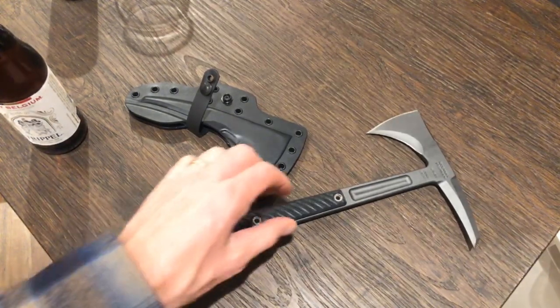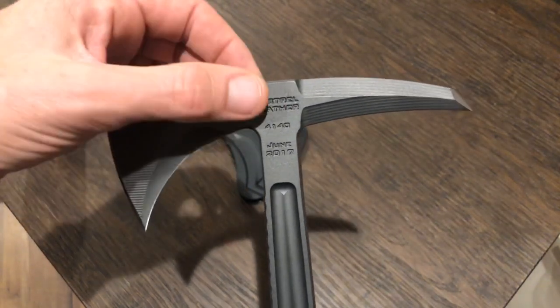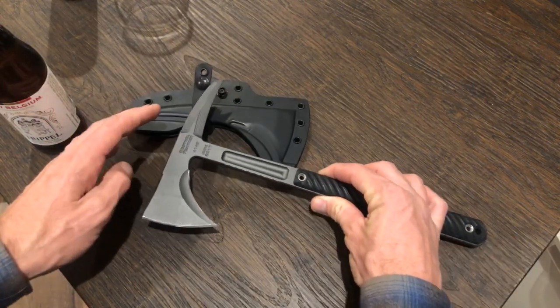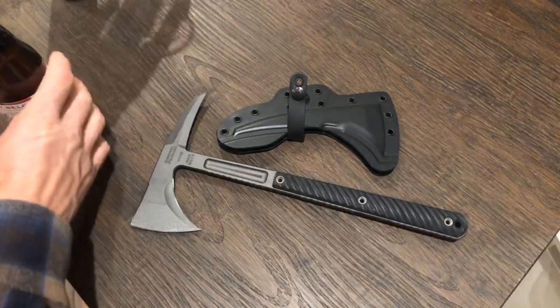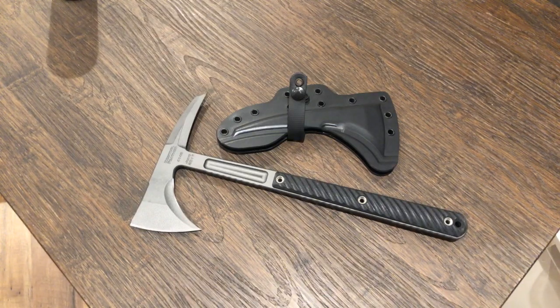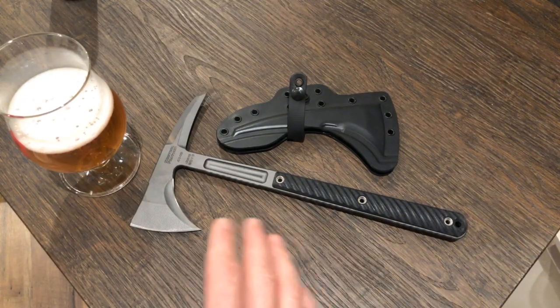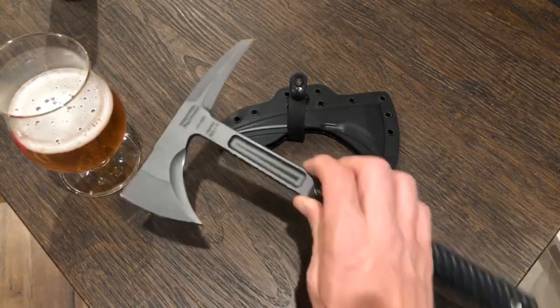I'm going to talk about my RMJ Kestrel Feather in 4140 steel, which I'm pretty excited about. I'm bummed I never did a video on it. I had a Jenny Wren for several years during my YouTube hiatus, and the RMJ stuff is just off the charts — fantastic and incredibly durable, but also off the charts expensive.